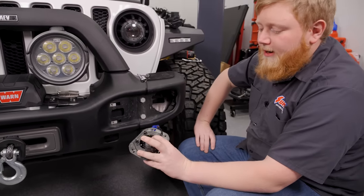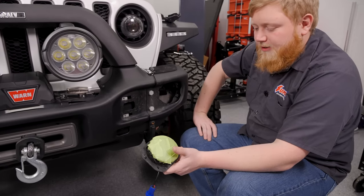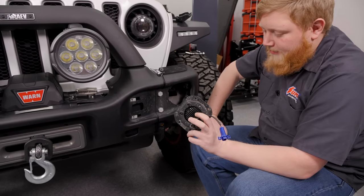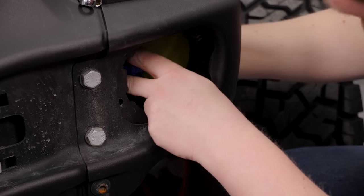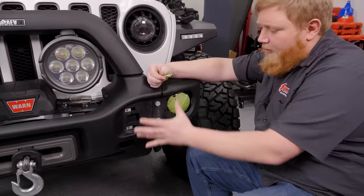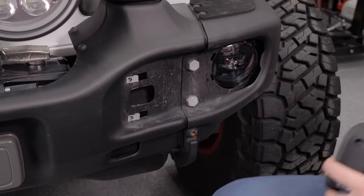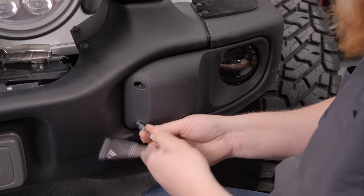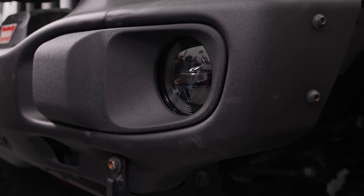Now that we have our new light installed on our factory backing plate, we can go ahead and start reinstalling. I went ahead and threw some green painter's tape on the front of the lens so I didn't scratch it when messing around in here — just a little peace of mind to keep our light nice. Before I throw the bezel on, we're going to go ahead and peel the tape off. With all the tape removed, we can go ahead and throw our bezel back on. The fog light install on this side is all done — now I'm going to go ahead and knock the other side out.